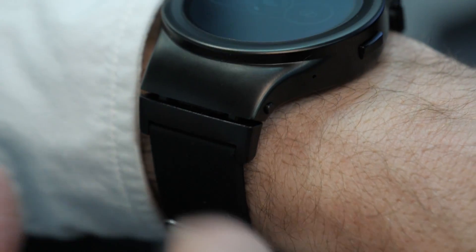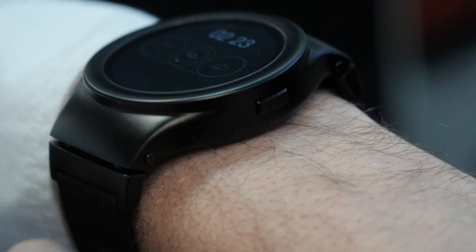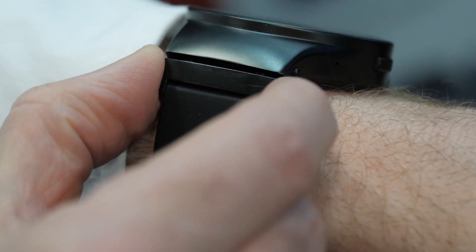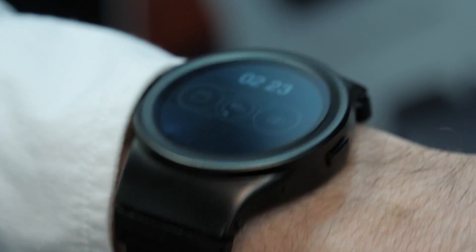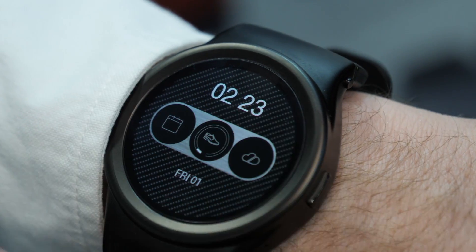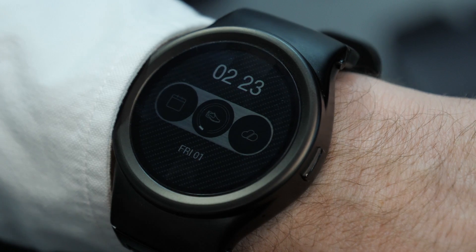The watch itself — the Blocs Core — is $260 and it's available for pre-order now. It's very comfortable. These little lugs that fit on the side are customizable so you can put your own straps on and wear it like this. It does the regular smartwatch things: notifications, step tracking, and it'll run Android apps.